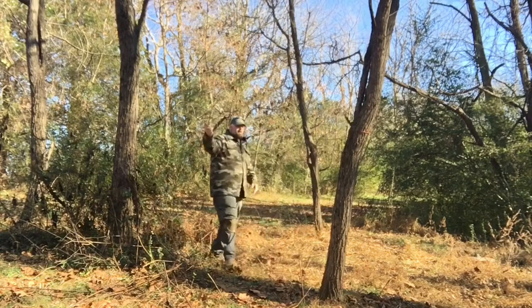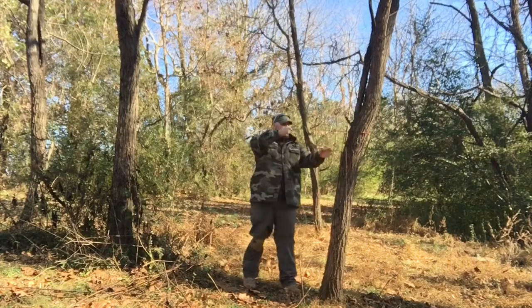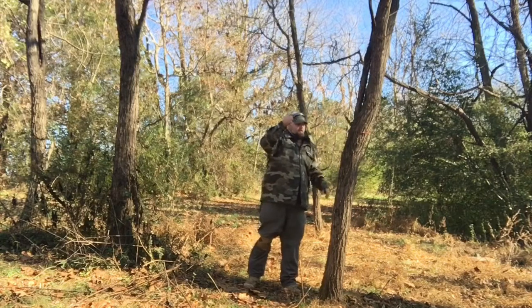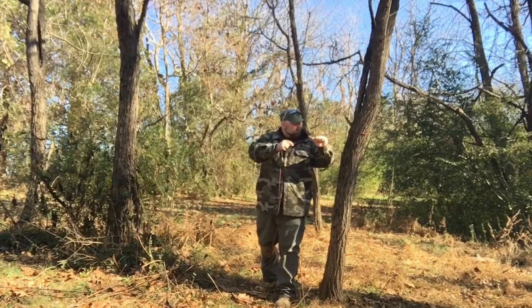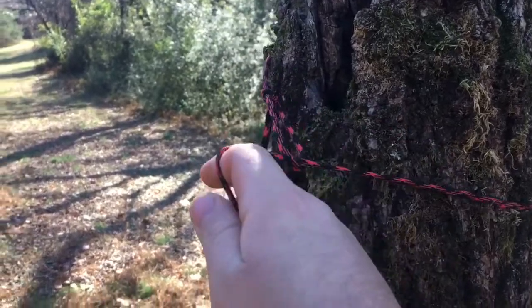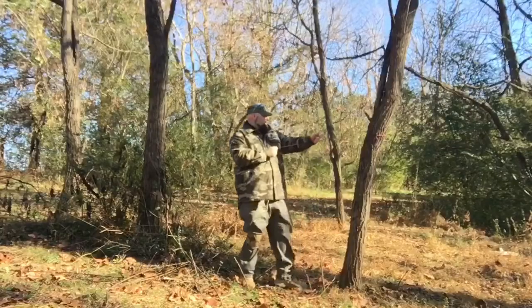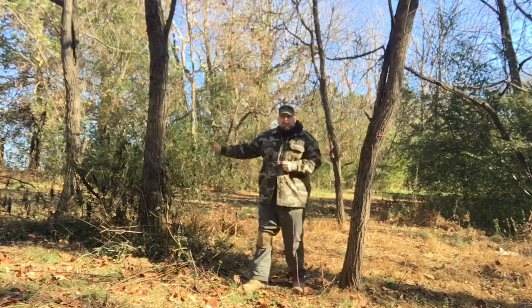However, in colder weather, you will want to go smaller, possibly even waist high. But for this demonstration, using a large tarp, we will bring it up to about our chin. Next, we will tie a trucker's hitch.